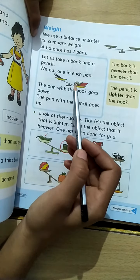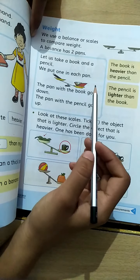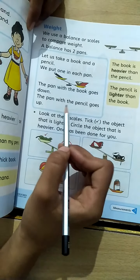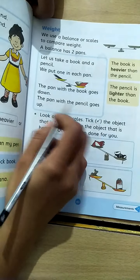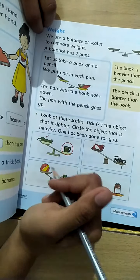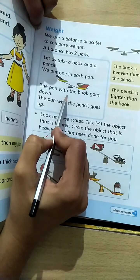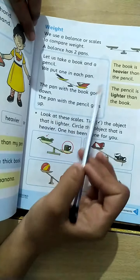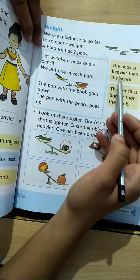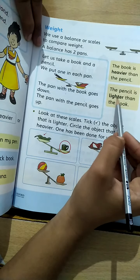We see that the lighter side goes up and the heavier side goes down. The heavier pan goes down on the scale; the lighter pan goes up. The book is heavier than the pencil, and the pencil is lighter than the book.